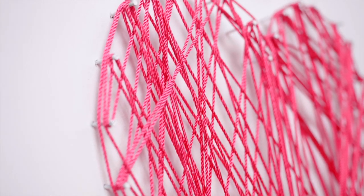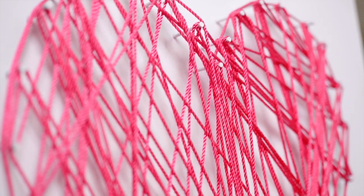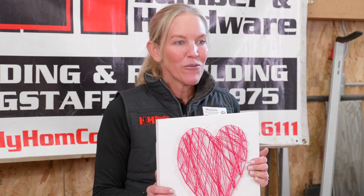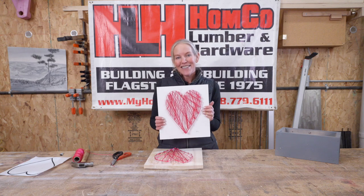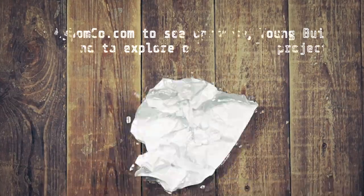We hope to see you here at Home Co on the third Saturday of February to make your heart string project. If you're unable to make it, any extras that we have we're happy to hand out to you when you come into the store. We'll see you soon — thank you for watching! Please keep an eye out for next month's project.